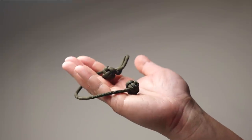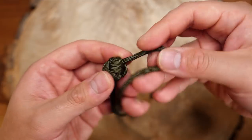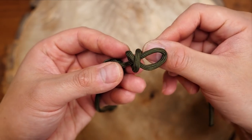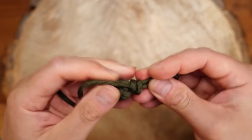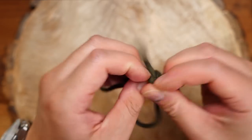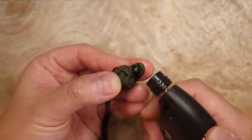For the bracelet version, just follow the previous tutorial as before up until the second monkey's fist. This time you can make the middle cord your exact desired length. Put a bend in the terminal end and then make two loops going to the right, then finish by putting the terminal end through the two loops and cinch it tight. Adjust the size of the loop so that the monkey's fist can fit through the bracelet clasp. Once that's done, just tighten up the knot, clip off the excess cord, and melt with a lighter.